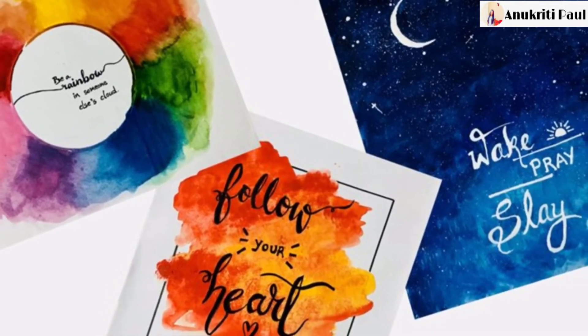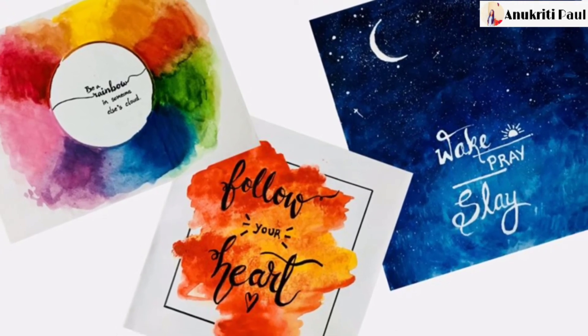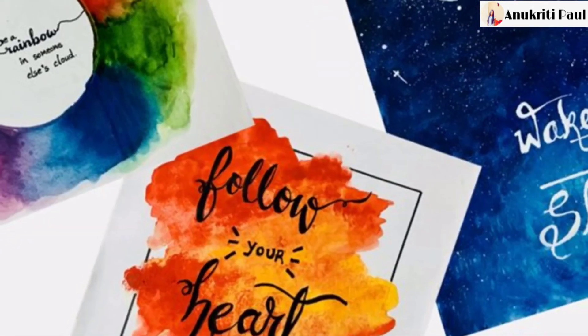Hope you guys enjoyed this video as much as I did! If you like this, please subscribe to my channel, give a big thumbs up, and share it with your family and friends. Bye, see you in my next video!